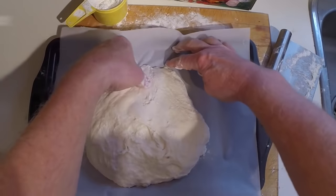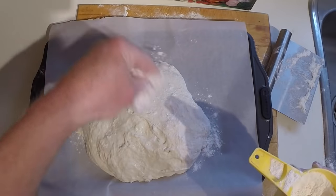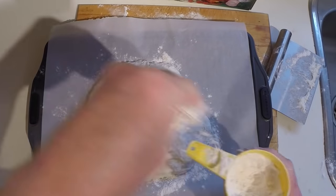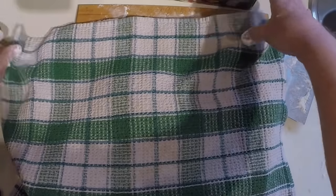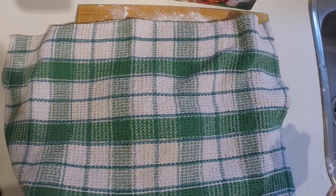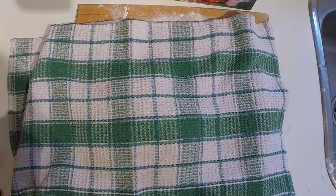I place it on parchment paper — you'll see when I transfer it into the Dutch oven why I prefer parchment paper. Cover the top with flour, then put a tea towel over it. This is again placed in a warm location for two hours. 30 minutes before you're ready to bake, preheat your oven to 450 degrees with the Dutch oven inside. Then you place the dough inside the Dutch oven — I'll show that process when we get to it.